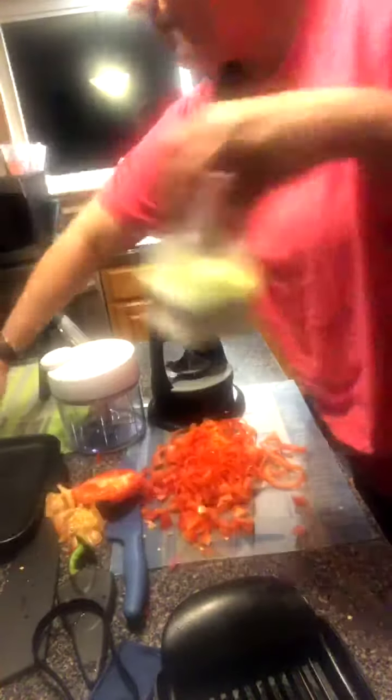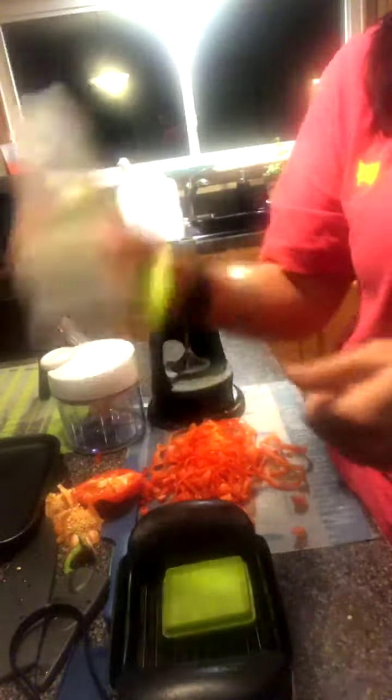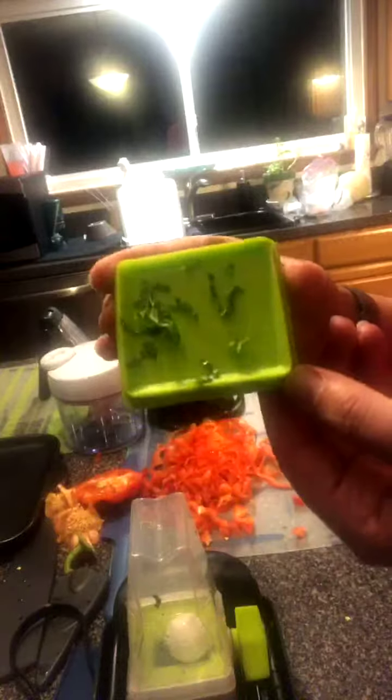I'm not going to do any fresh herbs tonight, but one variation of this recipe is to do some fresh cilantro — I would totally suggest doing it in the herb grinder. Let me grab a basil leaf real quick to demonstrate. I'll put the leaves on top and put the base on. When you flip it over, the ball pushes the leaves down into the well — the drier the leaves, the better. I'm just going to start grinding this. Those were just two little leaves, but you can see that it can mill your herbs. This recipe would be great with some cilantro — you could definitely add some to put into this.